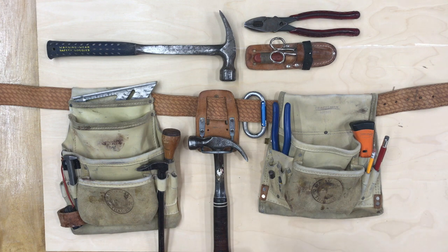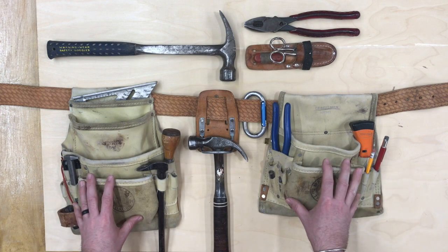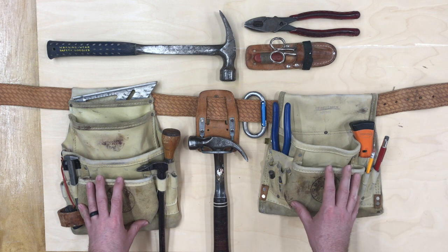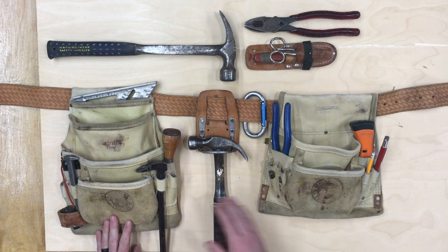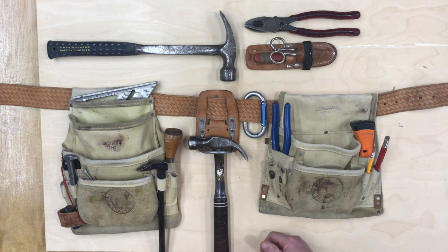I had a robbery, actually, and a bunch of hand tools went missing. So this is what I ended up with — a set of Craftsman belts. They weren't too expensive, and I've had them again for about 10 years. I don't wear these every day; I wear these sparingly. What you can see here is basically the build of two garages, a bunch of fences, some decks, a house remodel — that sort of thing.